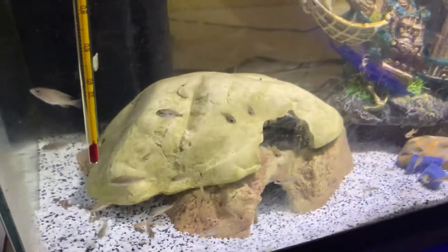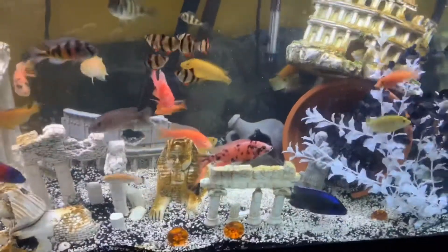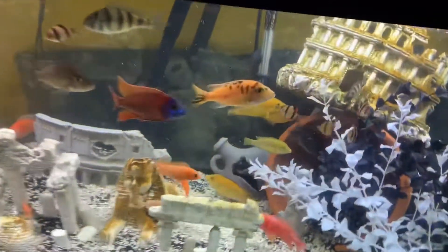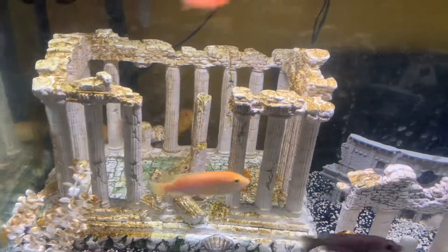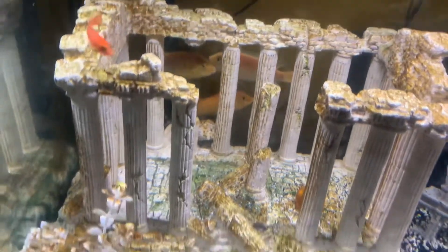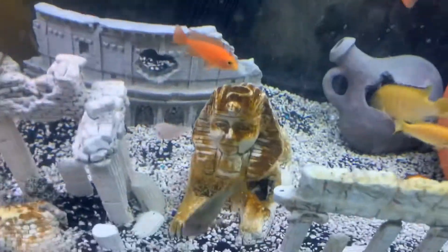Now let me show you my other tank. Here we have our African cichlid tank. I definitely need to pick up some algae scrubbers, man. This decoration is cool but if you don't have an algae eater, a plecostomus or something in there, you're gonna be scrubbing for hours to no avail. Whoever made this did a great job on the little crevices and cracks.